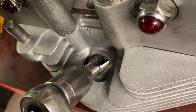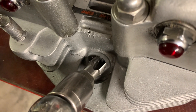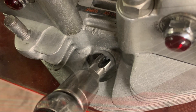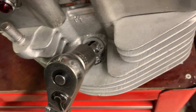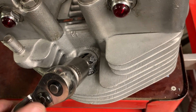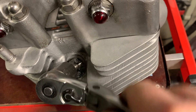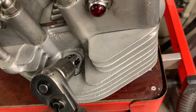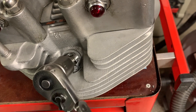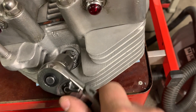As you can see, the tap is cutting away some of the threads in the parent metal of the head. We're threaded down partway — these threads have already been cut a little bit. Just as an example: cut a few threads, reverse it, and break it loose.